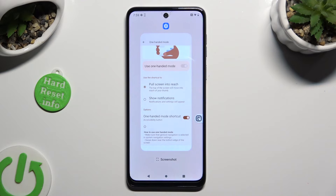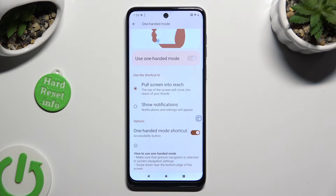To disable this mode completely, select the same toggle next to One-Handed Mode Shortcut.